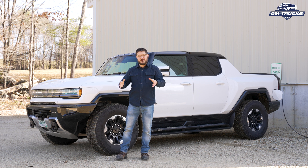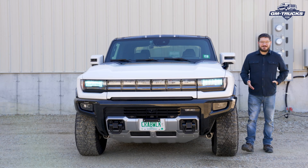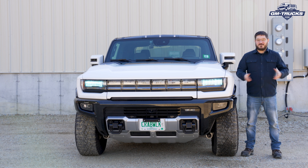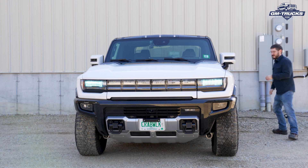If you see anything we could have done better or have any comments or suggestions, please leave a comment below. As technologies and vehicles change, we'll update this video or produce a new version using your feedback. In the meantime, subscribe to this channel and visit gm-trucks.com for more information, and follow along as we long-term test this GMC Hummer EV. Thanks for watching — see you next time!